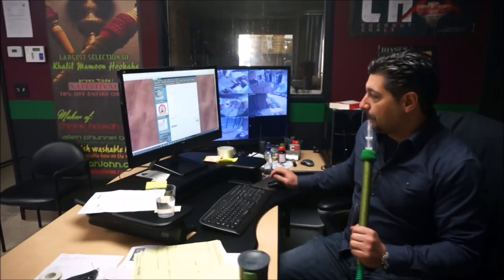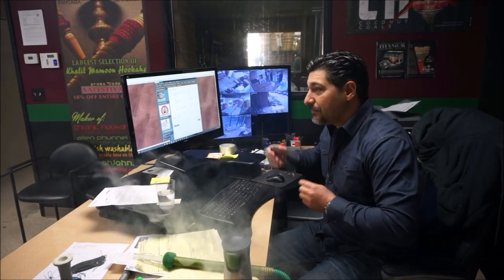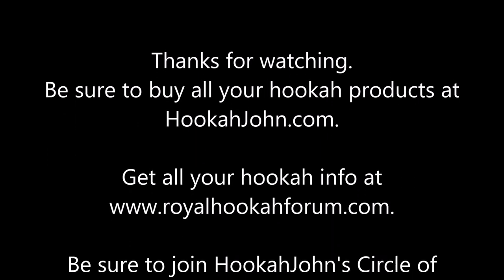See you at hookahjohn's circle of friends on Facebook. Anything else? That's it. I'll see you guys later. Gotta get back to work. Thank you, wow, thank you guys very much.